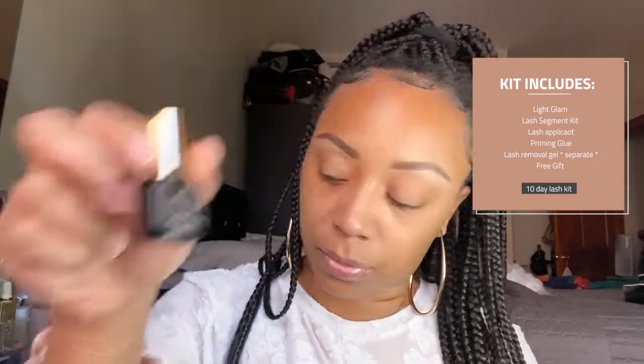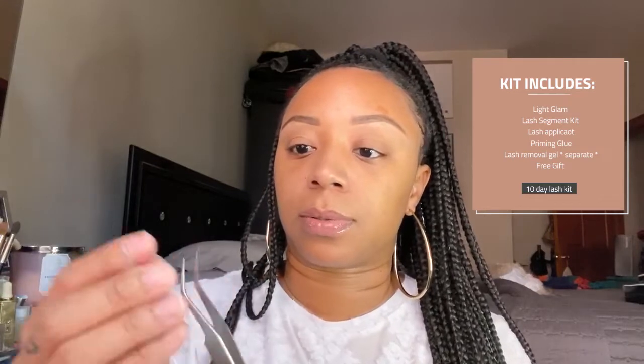First, let me show you what it comes with. It comes in this pack and you get a little cloth bag. In the cloth bag you get all of your tools, which includes your priming glue, your tweezers — they have like a little long tweezers, they're very freaking sharp — and I went ahead and bought some lash removal gel.